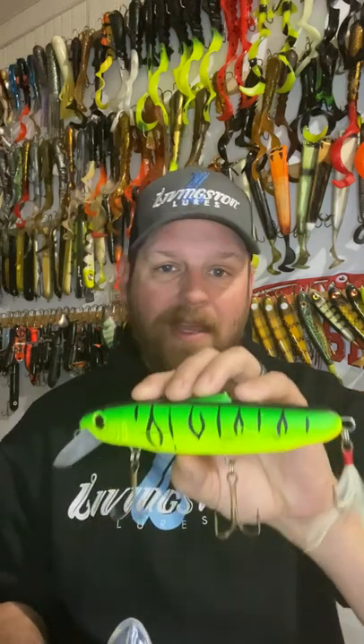A straight crankbait is going to excel on days that muskies are really moving. So if you've got great conditions, you need a lot of action and a lot of thump, go with your straight crankbait. That's going to give off more vibration overall when you're reeling fast.